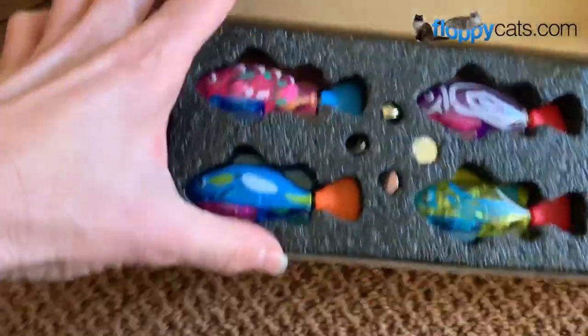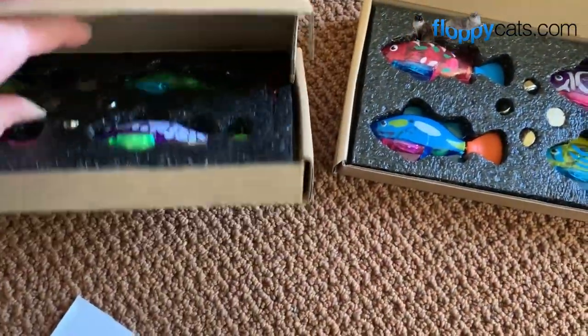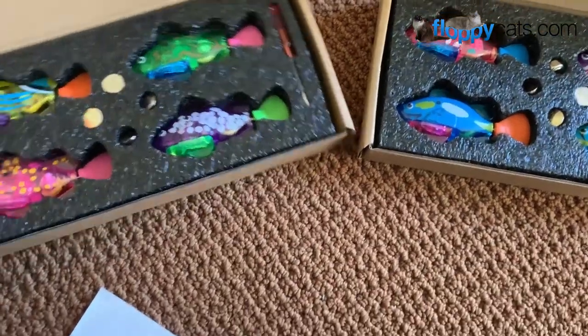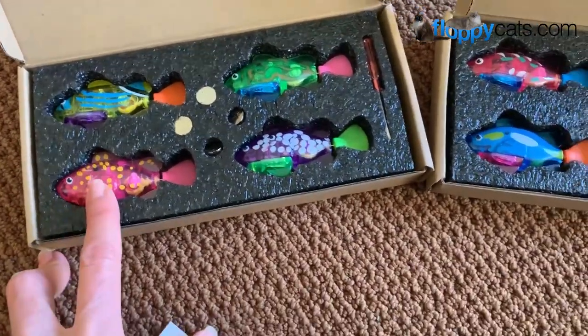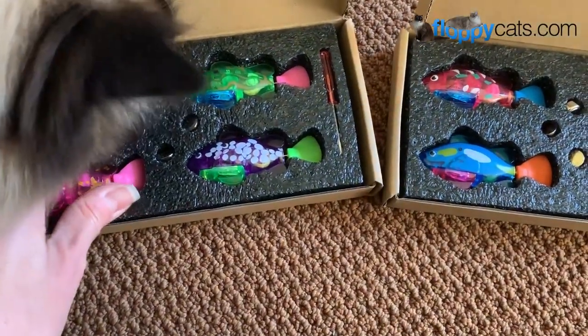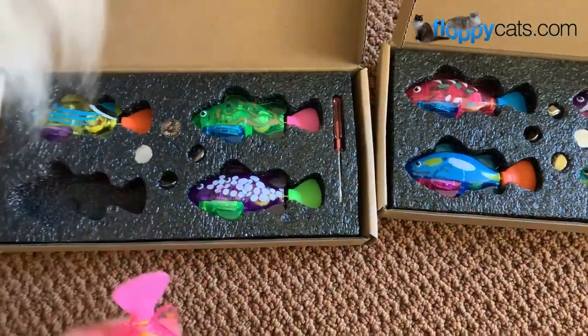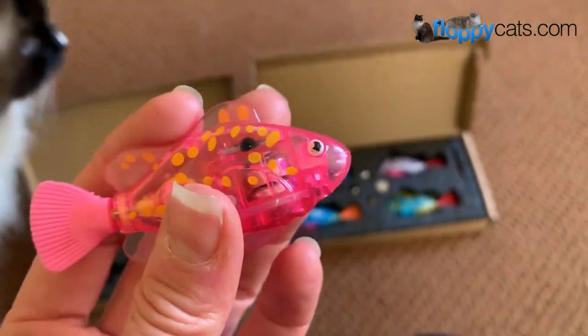And these are the fish. Let me see if the other ones have the same fish. Oh yeah, they vary a little bit. Super cute. I like this one. Looks like it comes with a little screwdriver and some batteries. Oh, there's already batteries in them.